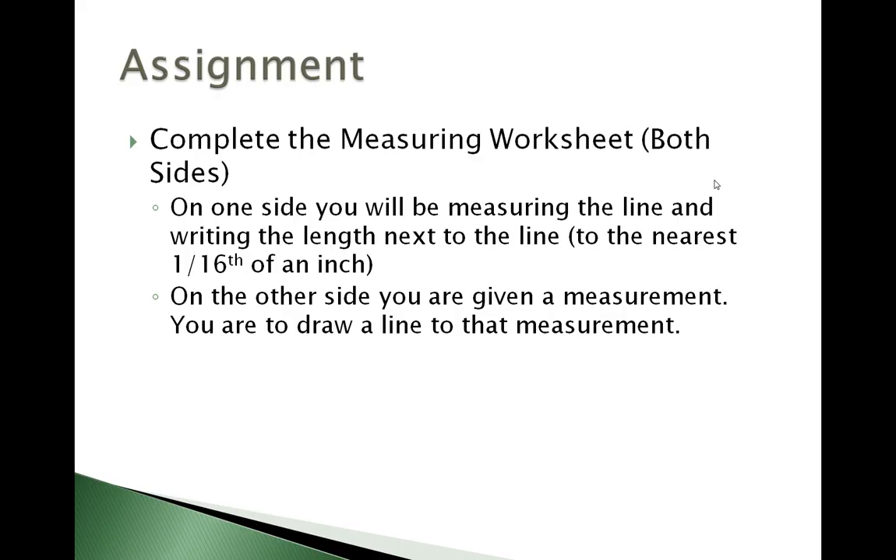On the other side, side B, you're going to draw the line that I give you the measurement for. You can grade this either by printing out the answers — located at the bottom — on a transparency and overlay that, or you could just print it out on regular paper and hold both your drawing and the answer key up against a window.